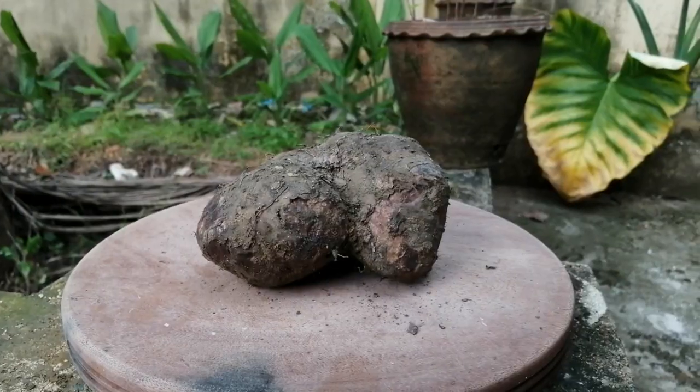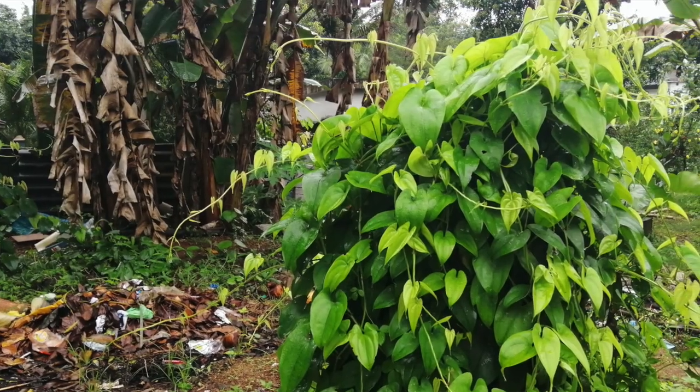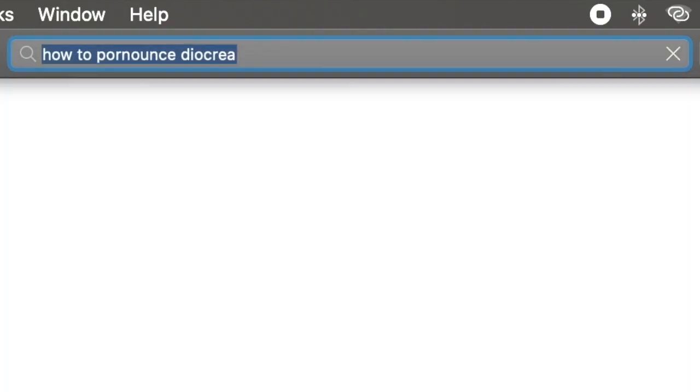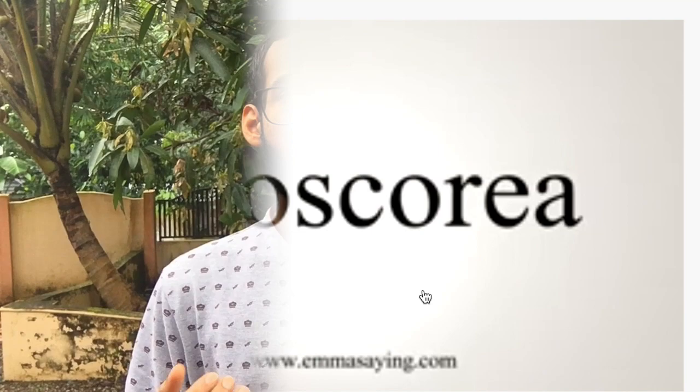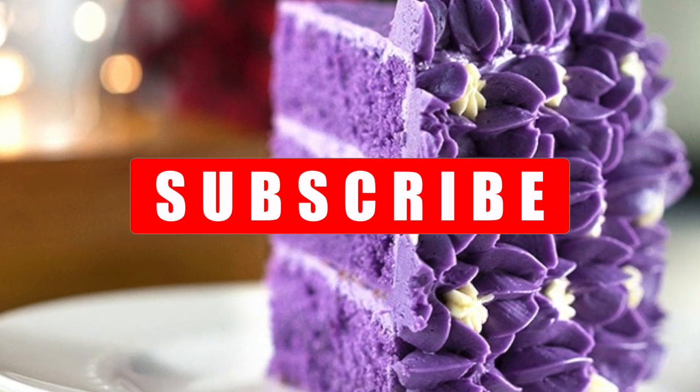First on the list is greater yam. It's also known as white yam, and kachal in our place. It's technically known as Dioscorea. The taste of this crop is kind of nutty and earthy. In our place we use it for savory dishes, whereas in the Philippines they use it for making cakes and cupcakes. So it's a really versatile crop.